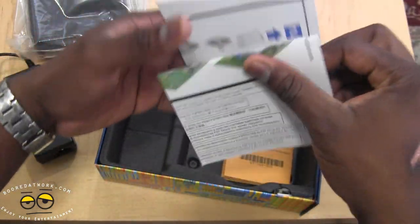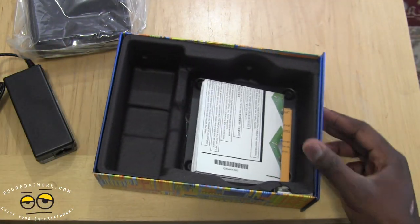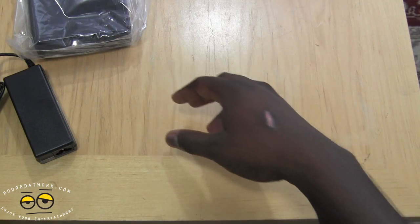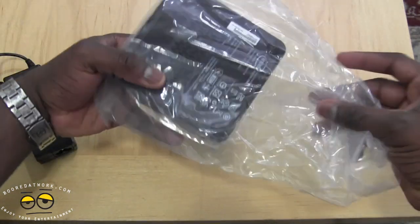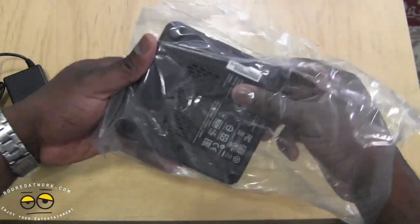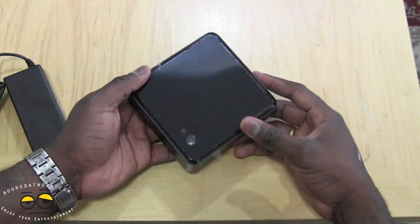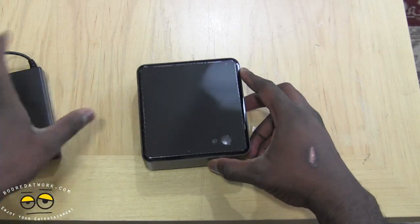Those are the three extra things you need for the NUC. The i5 version retails for $399 — that is the price. It's available at Newegg, Amazon, and places like that.